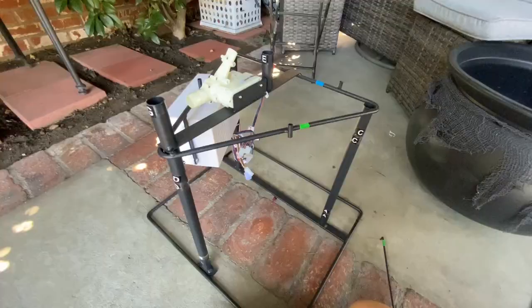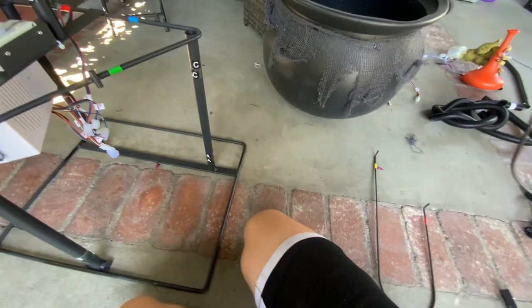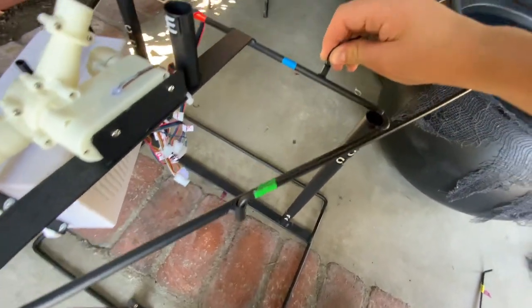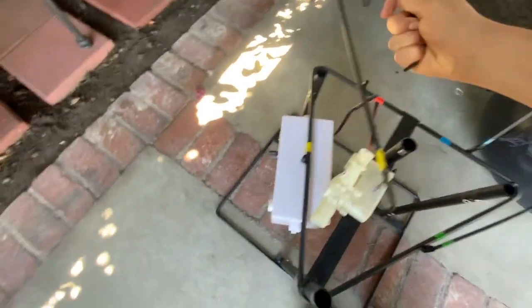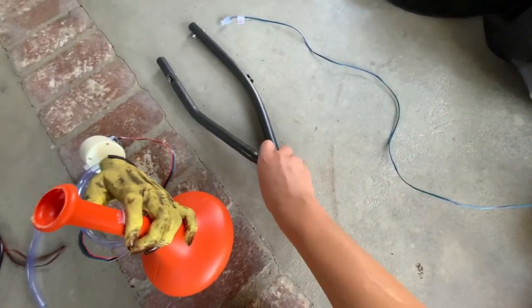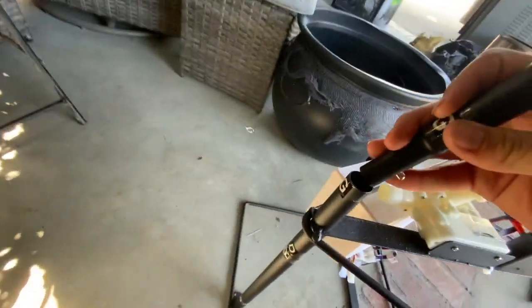Now we're going to do something a lot like we did with Darling Dolly's waist bracket. Go ahead and get your leg frames. We're going to insert them into the corresponding color — the little hooks and sockets that they hook into. Red to red, yellow to yellow, blue to blue, green to green. Now take your two bent support poles and put them to the corresponding letter. Match E to E and G to G.